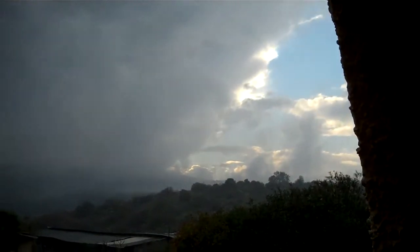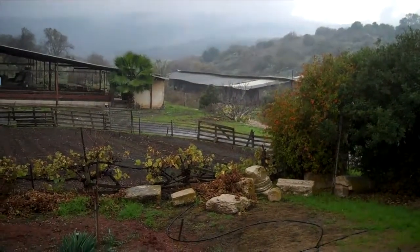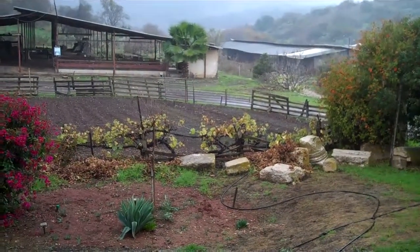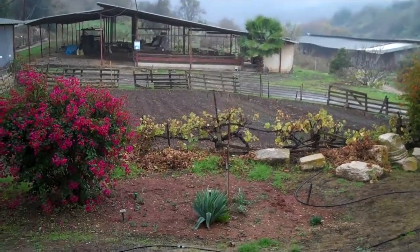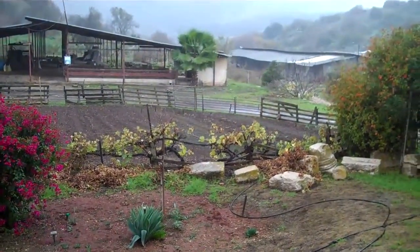Wonderful light, clouds, rain, antiquities, a vegetable garden a bit inundated, old sheepsheds. How do I make this into a painting? That's the question.